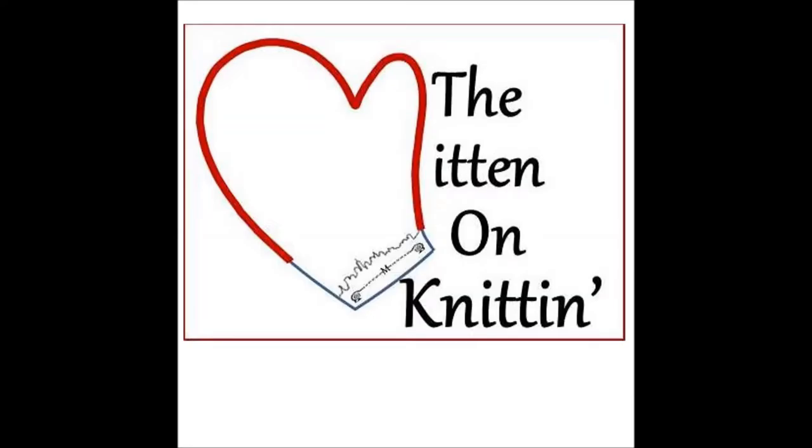Hi, I'm The Mitten, and you're listening to The Mitten on Knitten. Thanks for tuning in. Welcome to Episode 6 of The Mitten on Knitten. There's 148 days to Rhinebeck, so let's see what I've been up to.